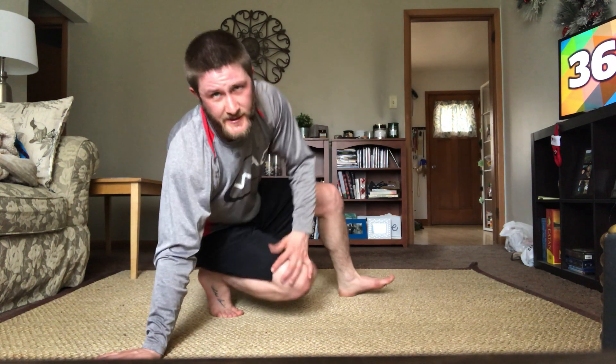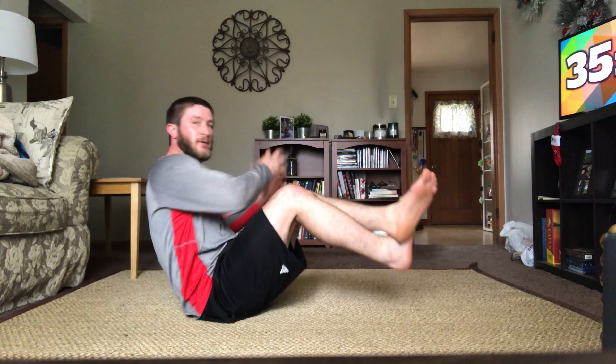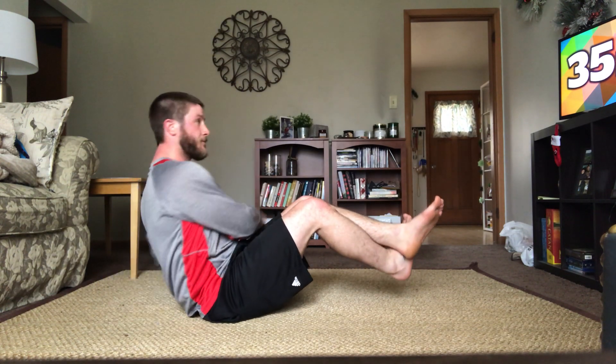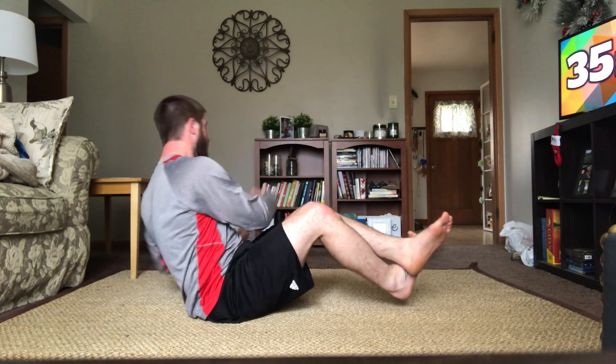Starting with Russian twists — modify it however you need. 30 seconds starting in five, four, three, two, one, and go. Rotating side to side. If you're going with feet up, try not to let your legs shift — keep them nice and still. Good work. Halfway, 15 seconds. Good job, keep that up. Five, four, three, two, one, and good.